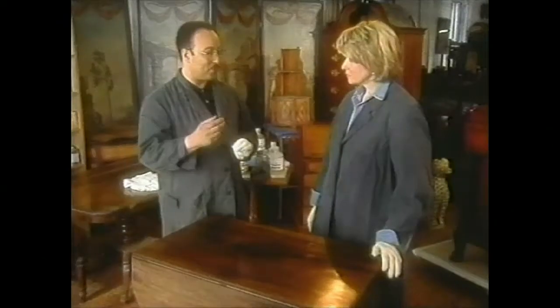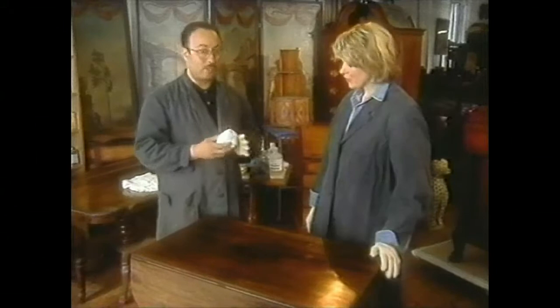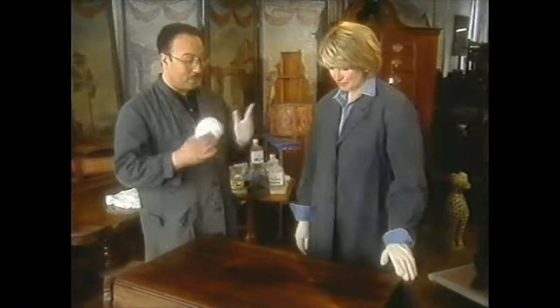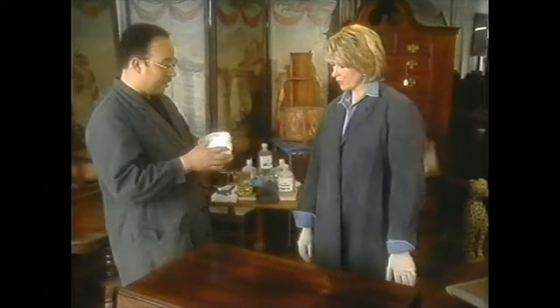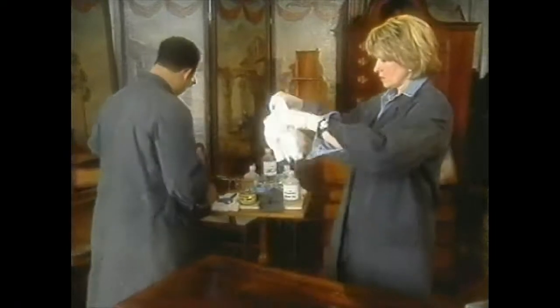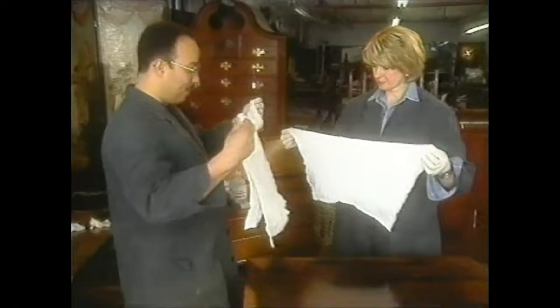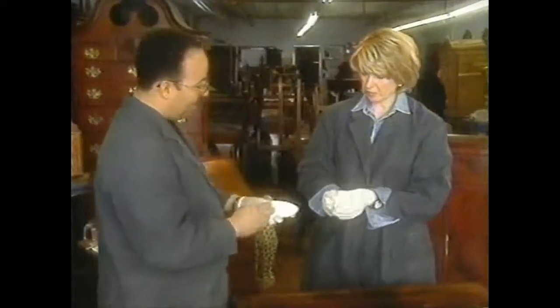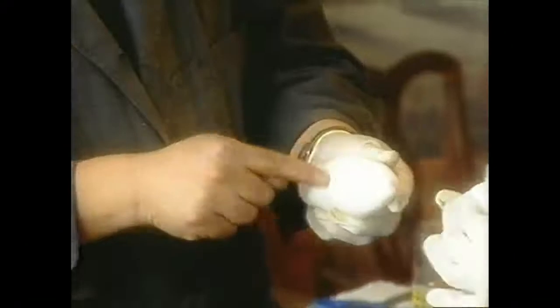What we're going to do next is called French polish with shellac. I'm very curious about that because lots of my furniture has French polish on it. There are two things we have to know: first, how to make a pad. The pad is made again with cheesecloth. Take a big rectangle of cheesecloth, fold it in half, fold it in half again, once more — and then roll it into a flat pad with a little point on it.